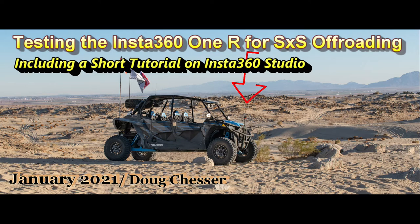Hi, this is a short video on my test on the Insta360 ONE R for side-by-side off-roading, and I've also included a tutorial. I hope you guys find this useful and enjoy it.